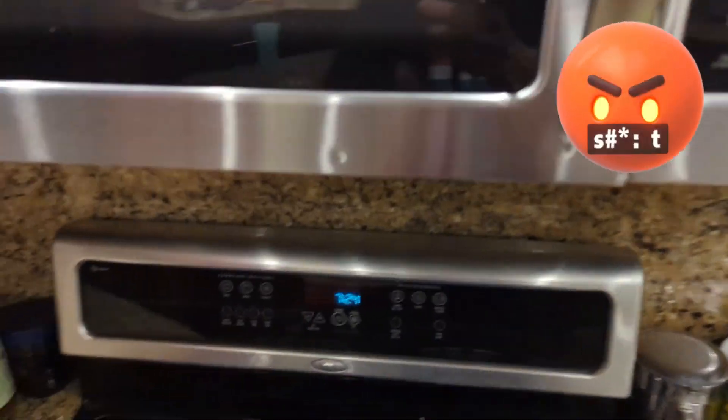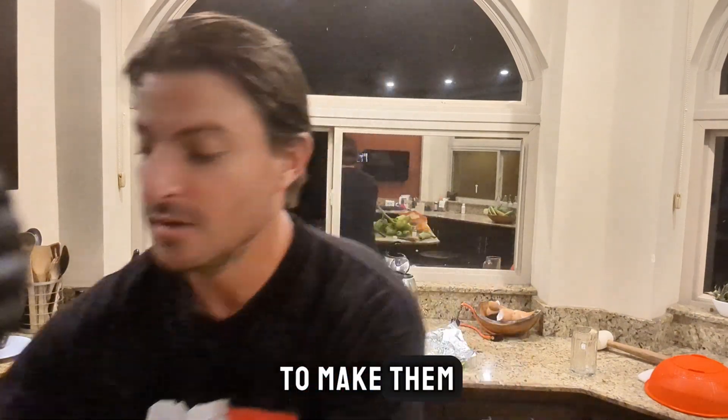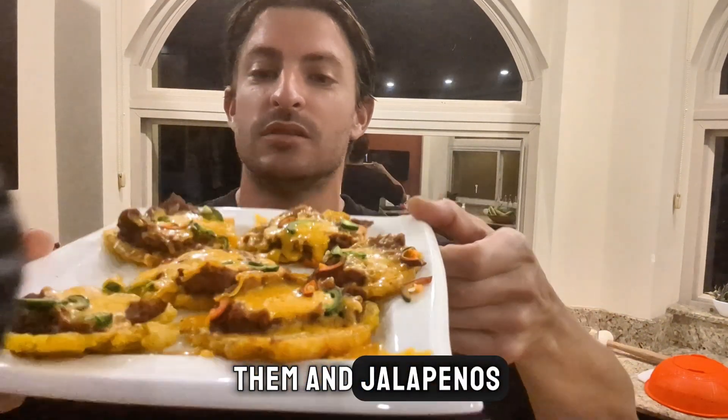Que malo! That's the cheater's way, but check it out — I'll show you how to make them. You can put beans and cheese on them and jalapenos and they're so good.